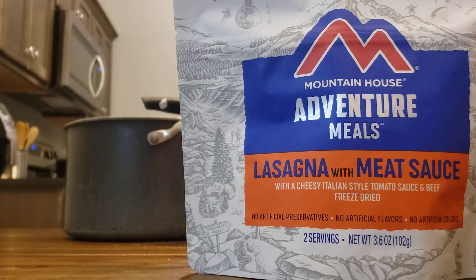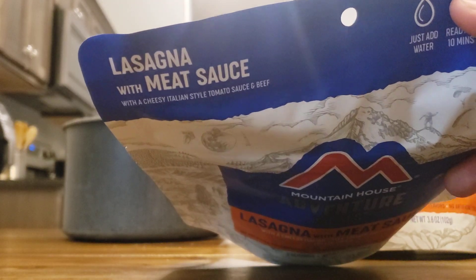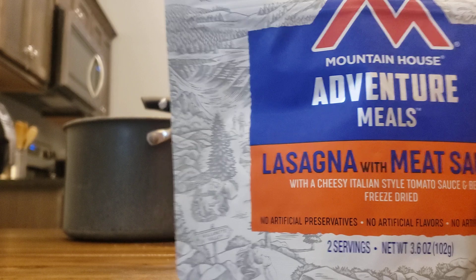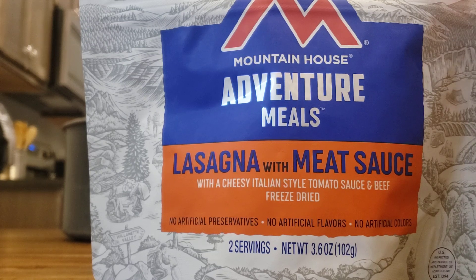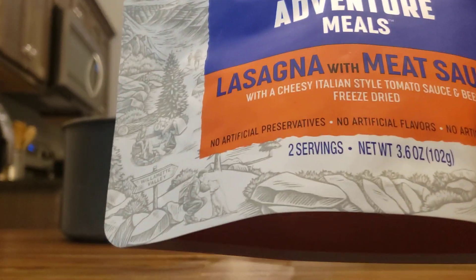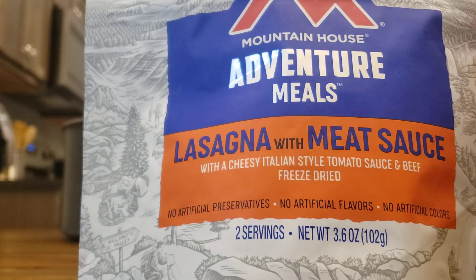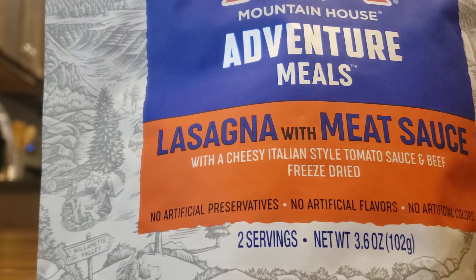Let's get started with this brand. It could be any freeze-dried food, but this is the one I like to get — maybe it's the OCD in me, I just like everything in the same brand so it all looks uniform. I'm sure there are other good products out there, but this is the one I get. This one's lasagna. It says it has two servings, though if you're super hungry, probably one of these will suffice.